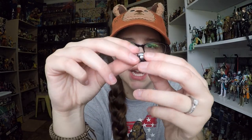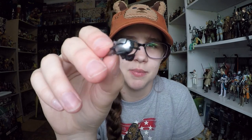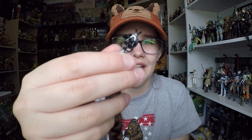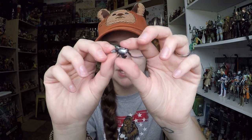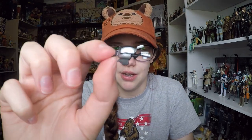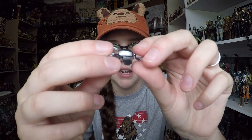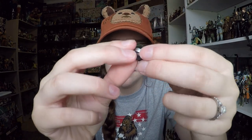Then we get this thing which I think is some sort of scanning droid or probing droid. It's really interesting — it's got a lot of little pieces. It's nice that it comes with it, but I don't really have a huge use for it being that it doesn't come with a stand or anything. I like the coloring though: silver and black. I'm not quite sure what the front is, to be honest.